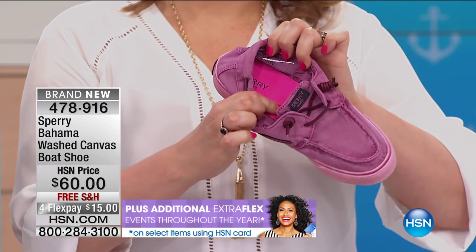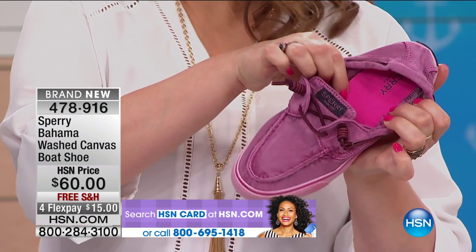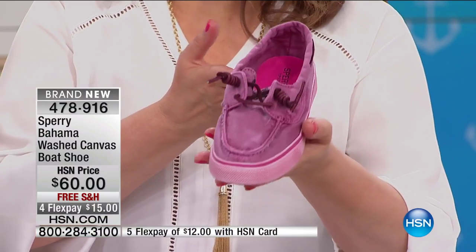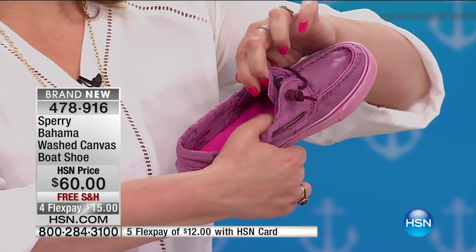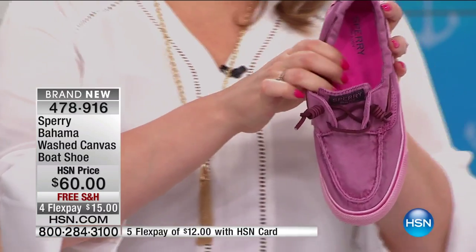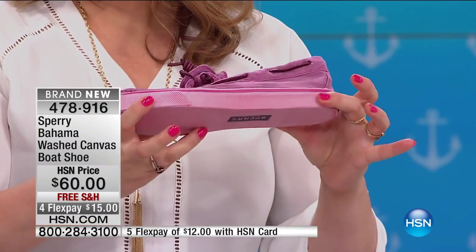We really designed these so they're like your beach shoes that were broken in already — like they've been sitting at your beach house for ten years, but they're actually brand new. The cushion is incredible, really insane. Please don't think it's just a flat shoe. On the inside you feel like you have an athletic shoe — there's pillow-like cushioning especially in the arch. And the flexibility is great — you can flex this shoe very easily. 478-916 is your item number.